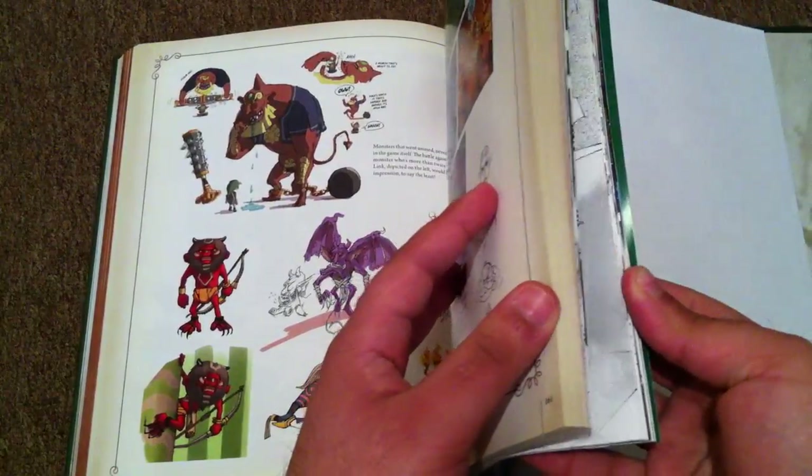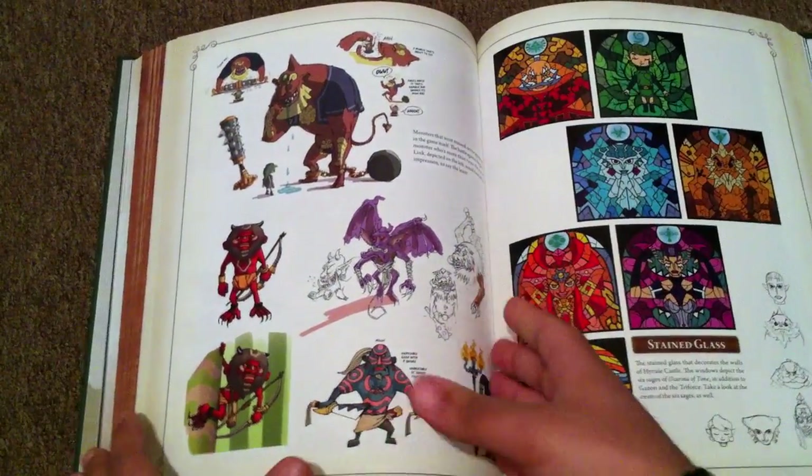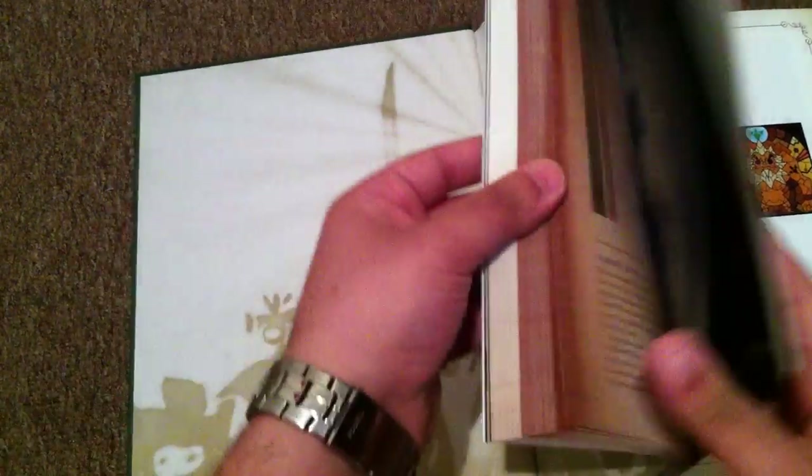We still got a lot of pages. I'm wondering if I should just make this two parts or three parts.